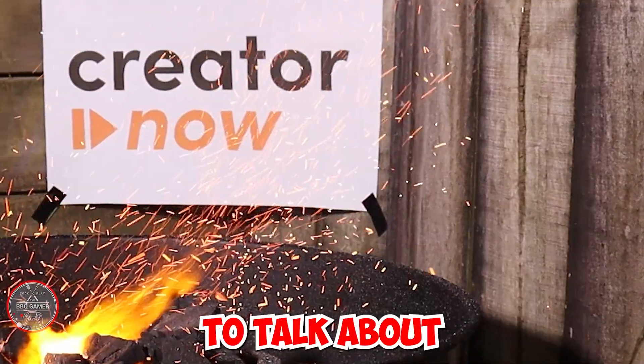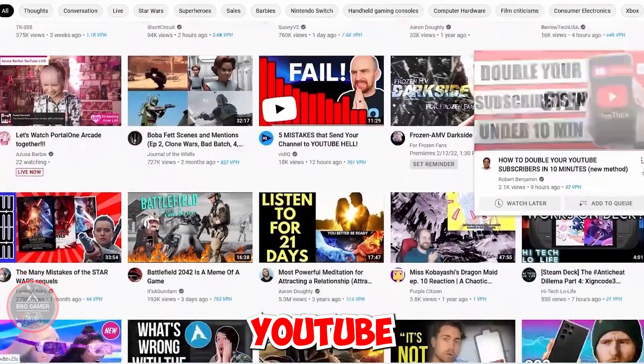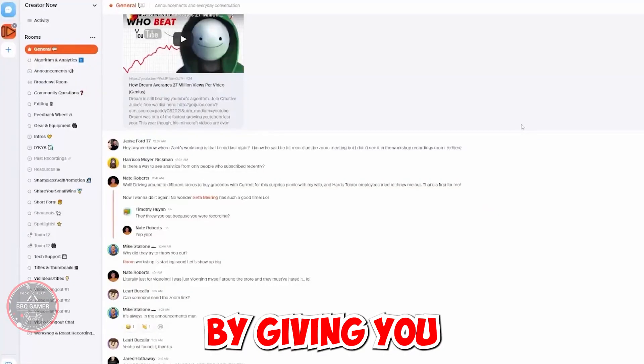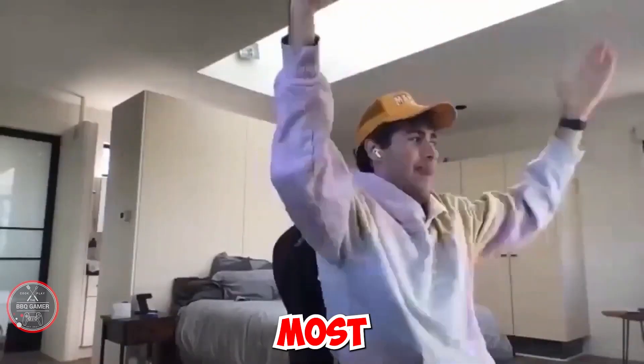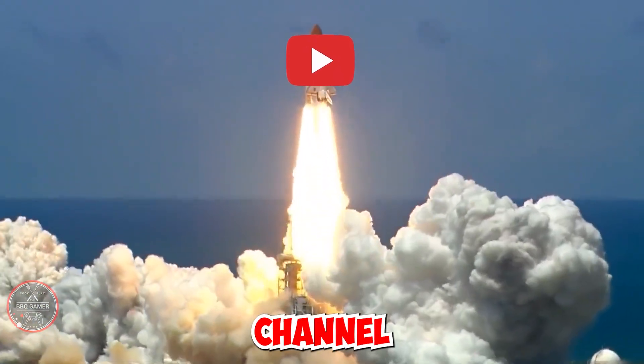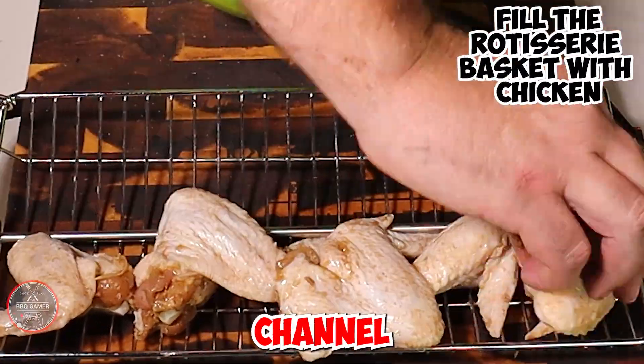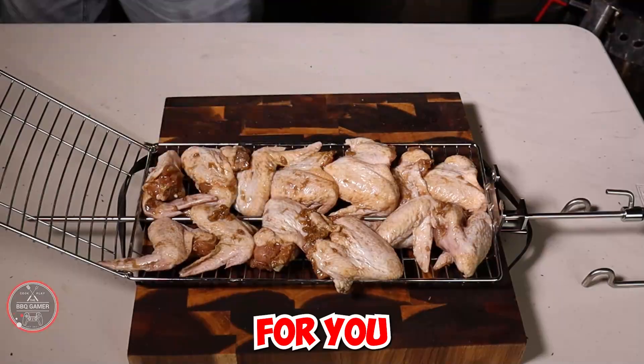I'd like to talk about today's sponsor, CreatorNow. CreatorNow is the ultimate investment for those who want to make YouTube their full-time career, by giving you a powerful community of YouTube's most ambitious creators looking to rapidly accelerate the growth of their YouTube channels. If you're looking to receive feedback on your titles, thumbnails, videos and overall channel direction, then this could be for you.